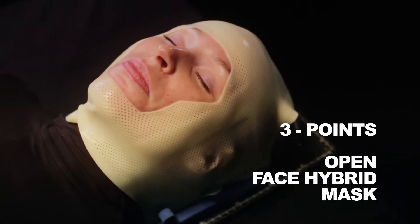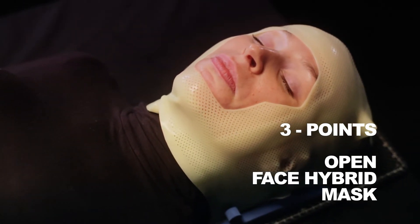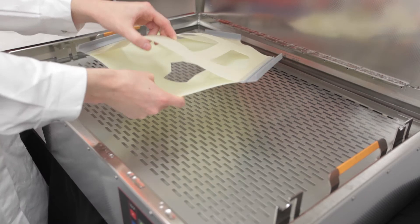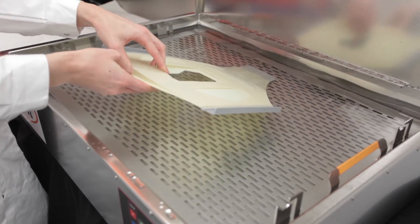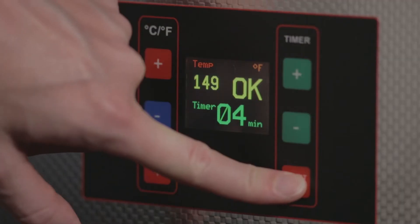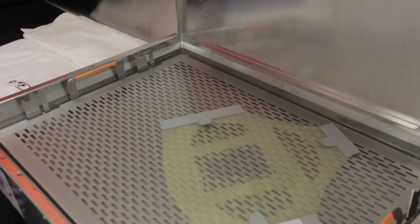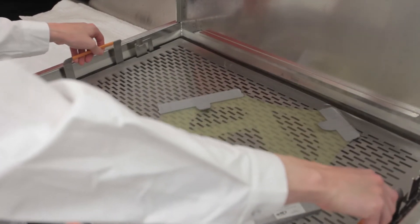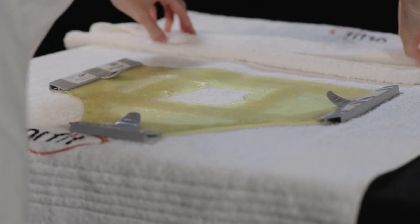3-point open face hybrid mask: place the pre-cut mask in hot water with the efficace layer facing downwards. Make sure the temperature is between 149 and 158 degrees Fahrenheit. Leave the open face mask in the water for at least 4 minutes. Take out the mask and remove excess water with a towel to avoid hot water from dripping on the patient.